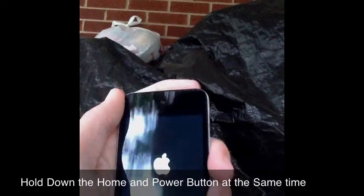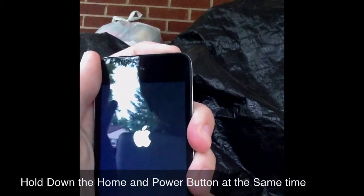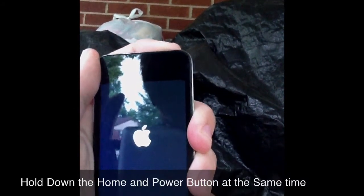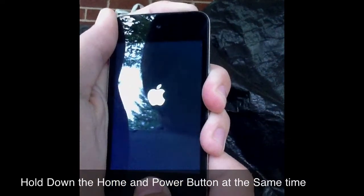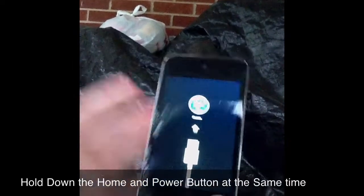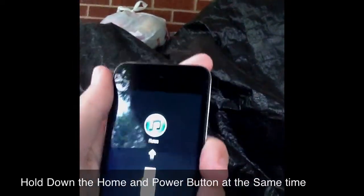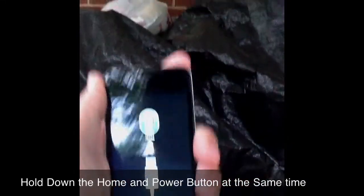All you've got to do is hold down the home button and power button at the same exact time. Watch what happens — it'll turn off, keep holding, then let go. It'll go into recovery mode right there. And yeah, that's basically how to fix it.